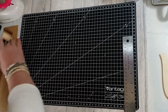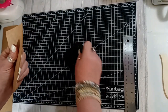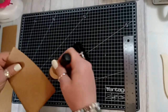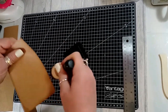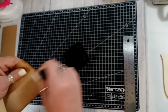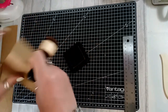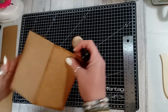Now I'm just going to use Vintage Photo ink and go all around the edges and just distress it all along the folds as well. I just think they look very nice when they're inked up — when you unfold them they just look really nice, it makes them stand out.